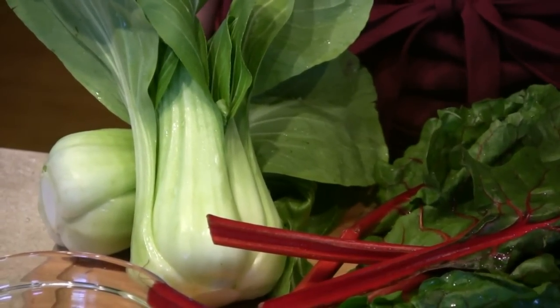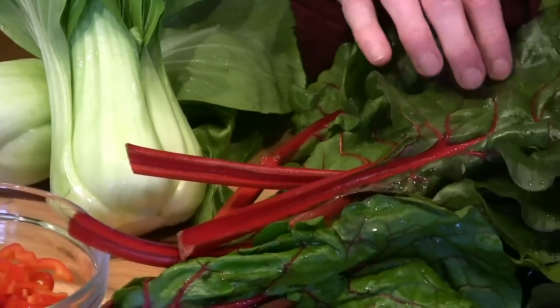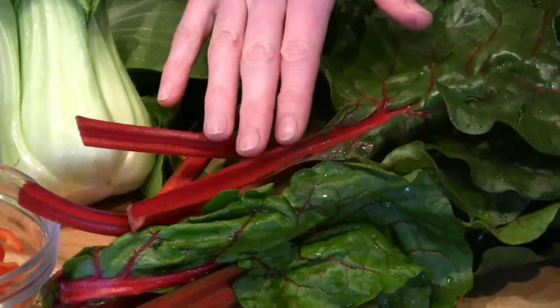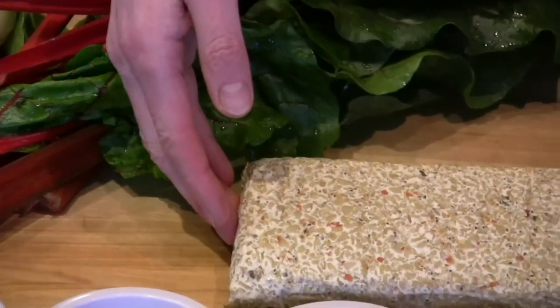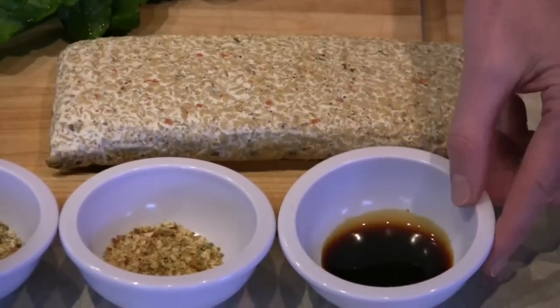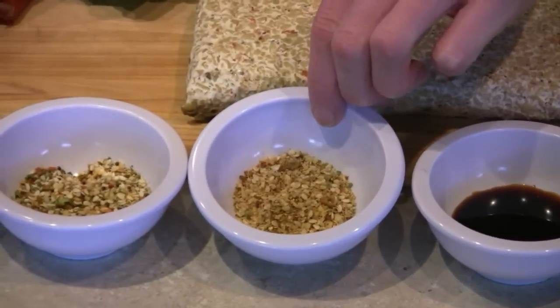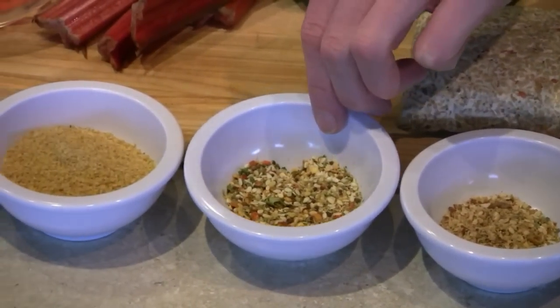For the stir-fry, we'll be using bok choy, which is often used in Asian food. This is Swiss chard — it also comes in yellow and green, different colors. This is tempeh; it's fermented soybeans. We'll be using about two teaspoons of tamari, one to two teaspoons of a ginger spice, and one to two teaspoons of a Szechuan spice.